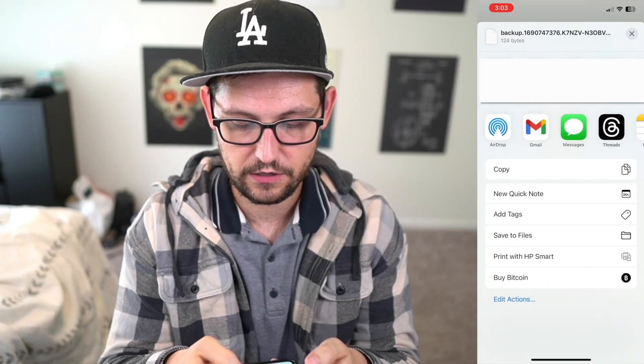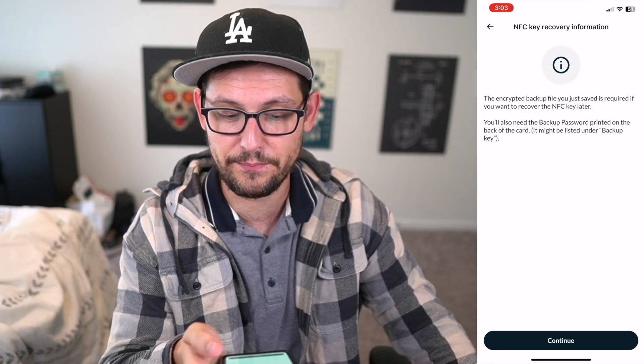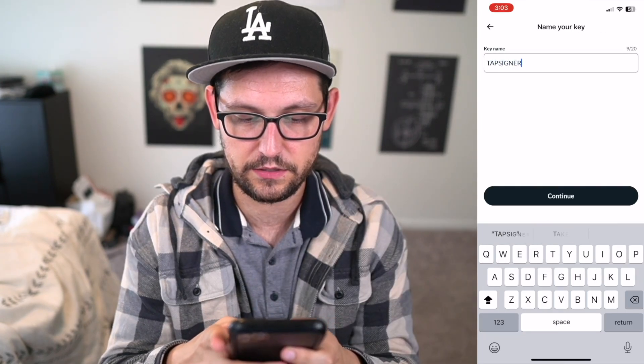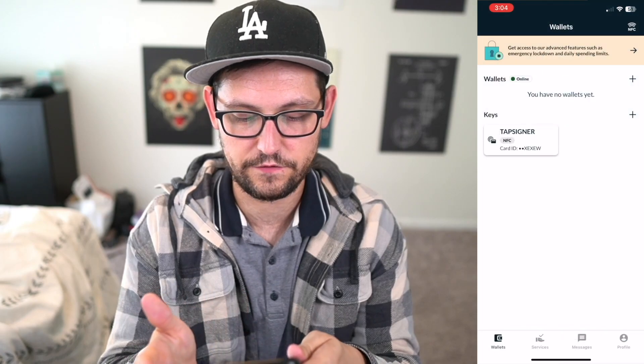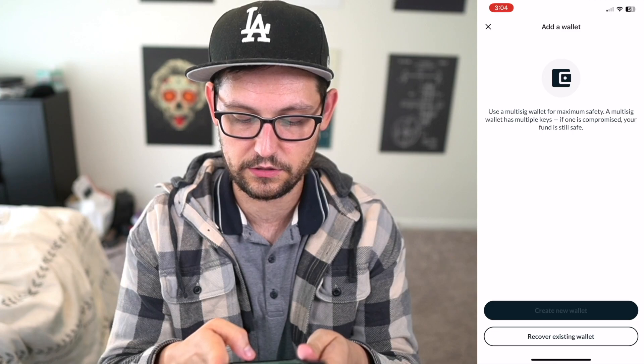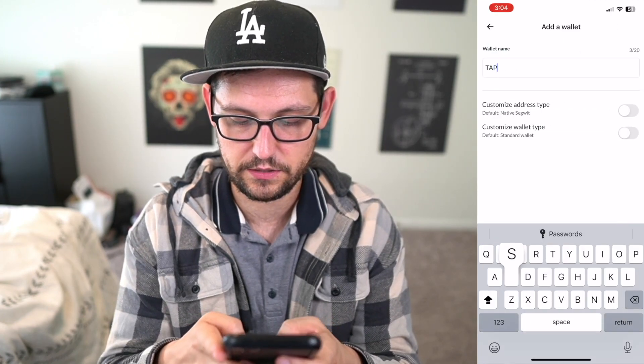Now we've got our backup file — click 'Save to Files.' To recover this Tap Signer you'll need that file plus the backup password listed on the back of the card. Click 'Continue,' then name this key 'Tap Signer.' Now we can close out of here and generate a wallet from our Tap Signer key. Click 'Create New Wallet' and call this wallet 'Tap Signer Wallet.'